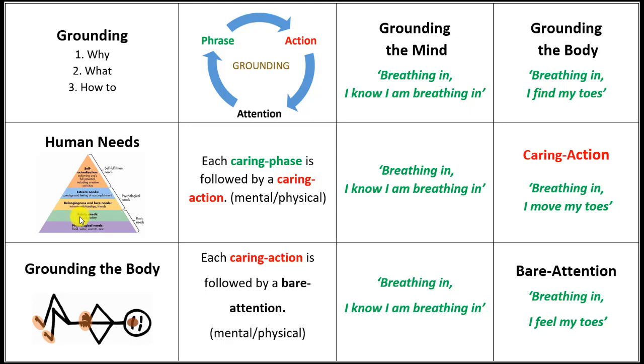It's essential that we first become safe whenever we're working with this practice, so that we don't go into the area of emotions that might be challenging and that may overwhelm us. So we can always come back and stay in the area of being grounded.